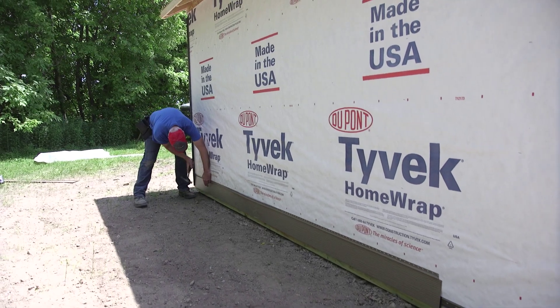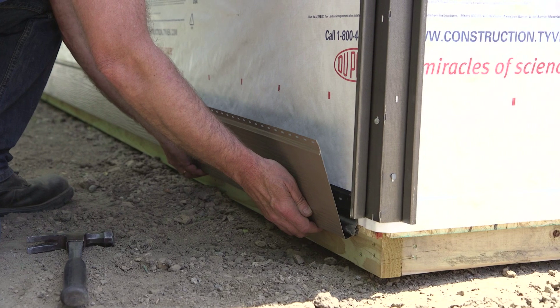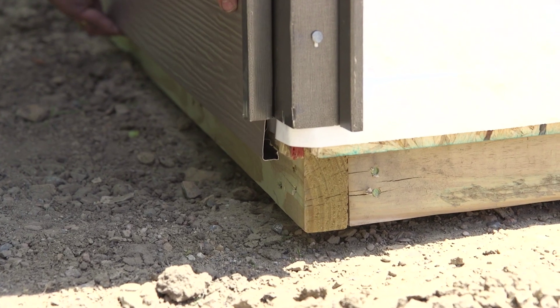Use care when installing the first piece of siding. Hook the bottom lock of the panel into the interlock bead of the starter strip. Do not force the panel into place, as this may distort the panel.